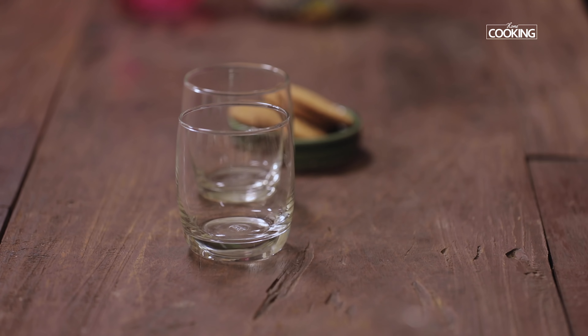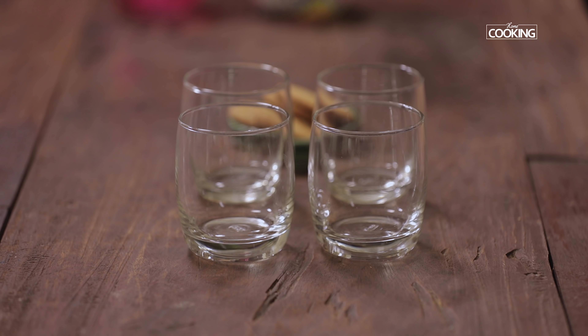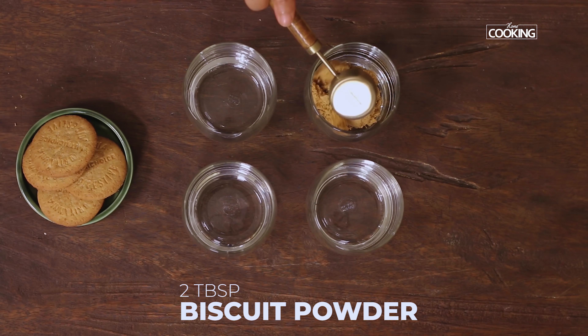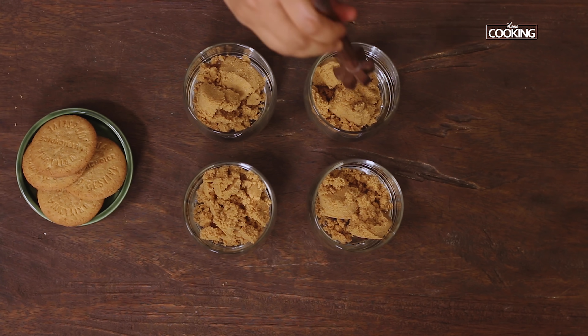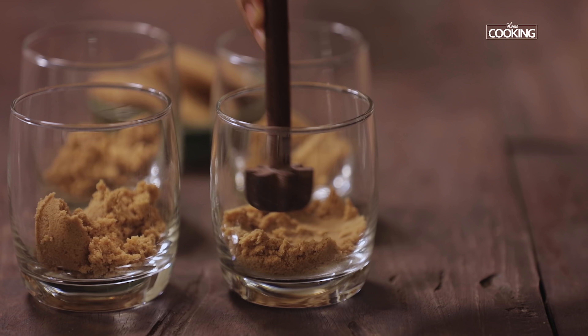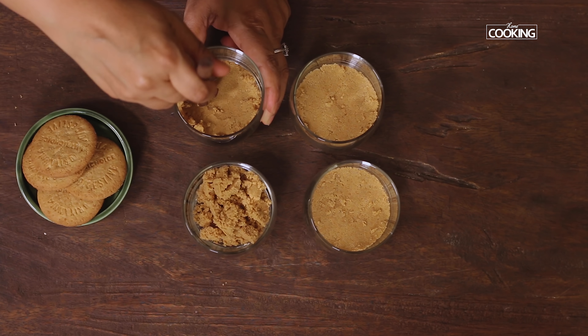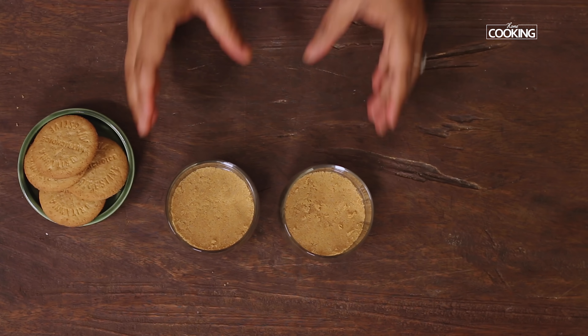Now I'm taking 4 serving glasses — you can set it up in a small dessert bowl or in glasses like these. I'm adding 2 tbsp of the biscuit powder and gently pressing the biscuit base so it's nice and firm at the bottom. Now I'm going to refrigerate it while I prepare the custard.